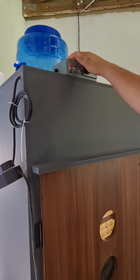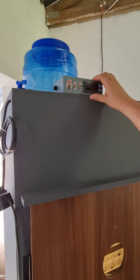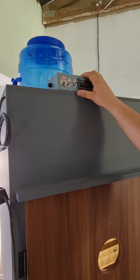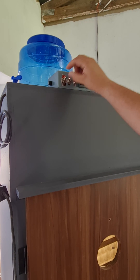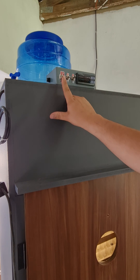Moving on to the control box. This here is your fuse. It's to protect the computer from any shorts and surges. This switch is your main power switch to turn the machine on and off.